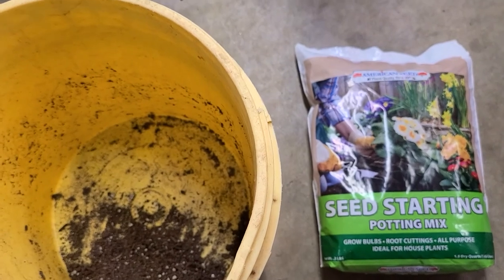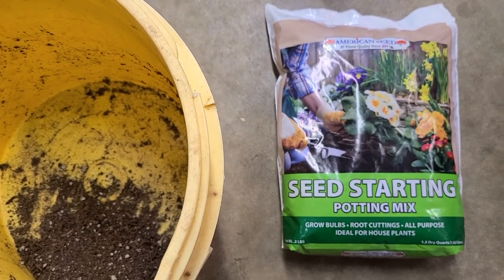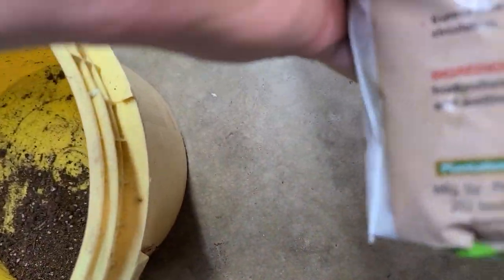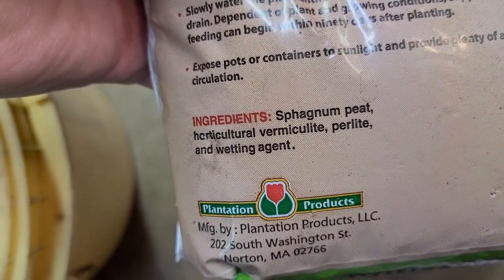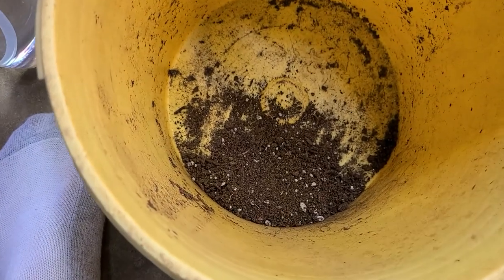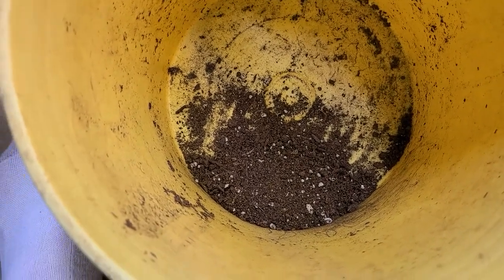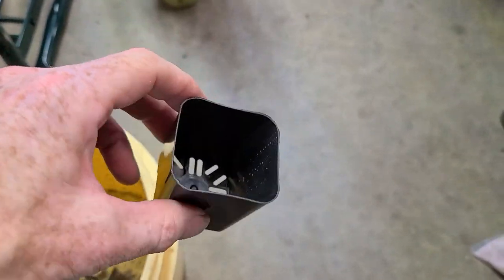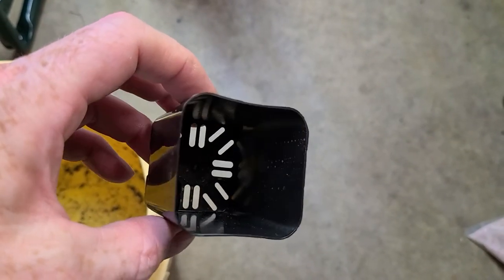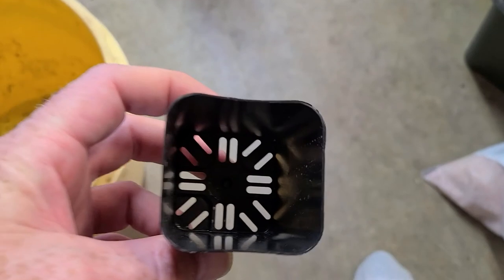For my seed starting mix for tomatoes and peppers and such, I typically use this — a little dollar bag from Dollar Tree. It's a seed starting potting mix: sphagnum peat, horticultural vermiculite, perlite, and wetting agent. Just typical seed starting, all you need. I'll put it in a little bucket, mix a little water in it, get it good and moist, and then put it in this little two-inch cube, which is what I prefer for my tomatoes and pepper plants. That way I can treat each seedling separately — if it needs water, the rest don't. Everybody gets their own little cube.